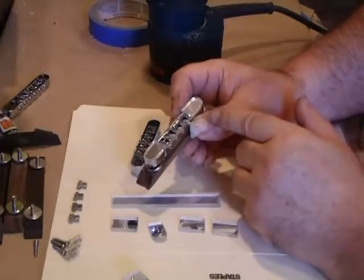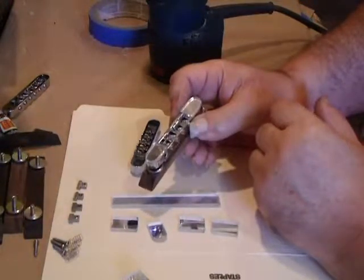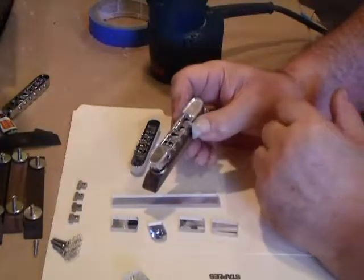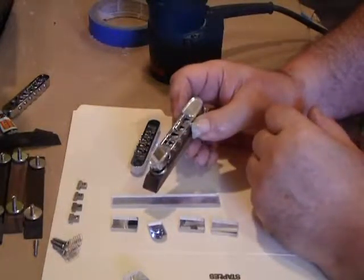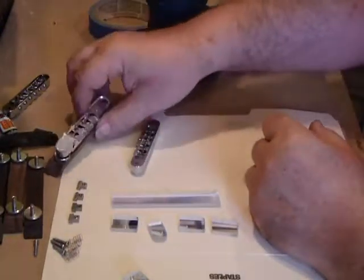They probably will make the Nashville twelve-string style soon. We'll be trying to first find out the tap on these and re-tap them for twelve-string to get a proper eight-string bridge made out of that.